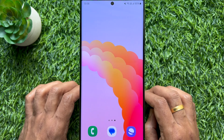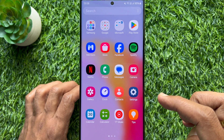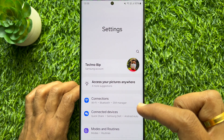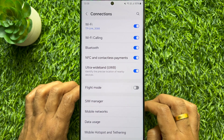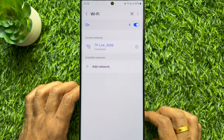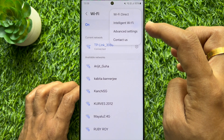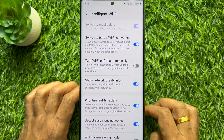First, open the Settings app on your Samsung Galaxy S23 Ultra. In Settings, tap Connections, then tap your connected Wi-Fi from the Wi-Fi section. Tap the three dots on the top right, and from the pop-up tap Intelligent Wi-Fi.